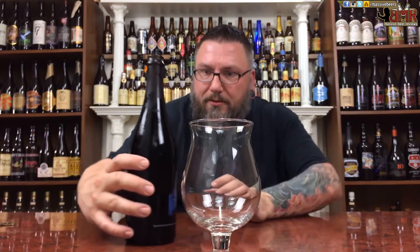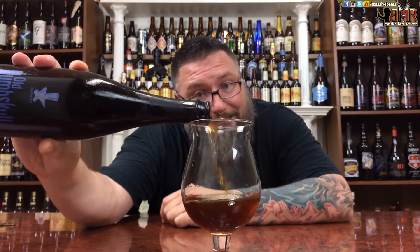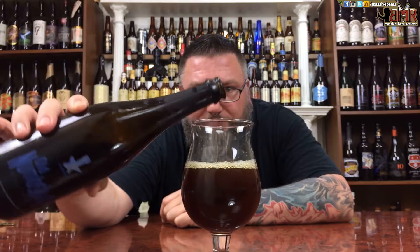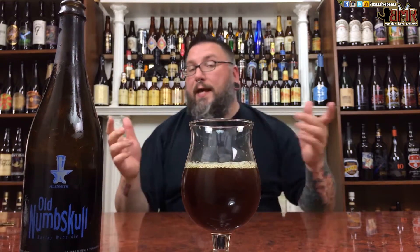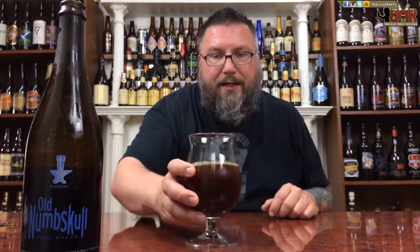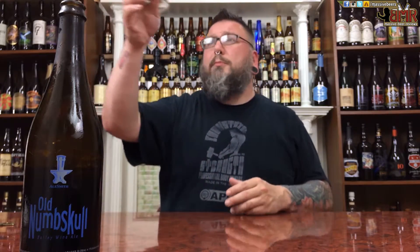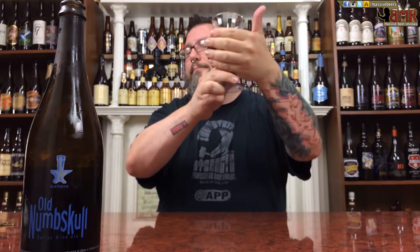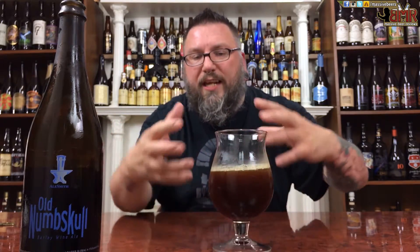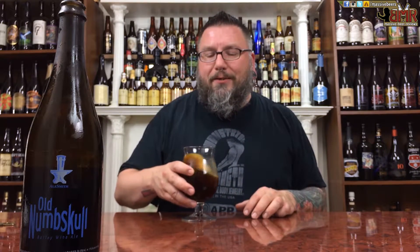Opening it up — really not much of a sound coming off there, so hopefully she was sealed well. Not getting much of a head off the pour. Color-wise it would be close to what I like coffee to be, but not much going on head-wise. Nice unfiltered haziness to it — really dark, rich caramel toffee in color, which hopefully is the same in the taste.